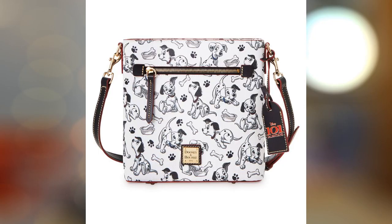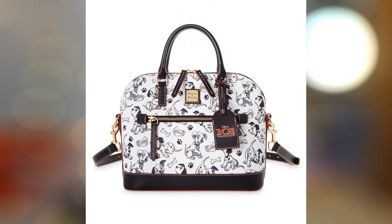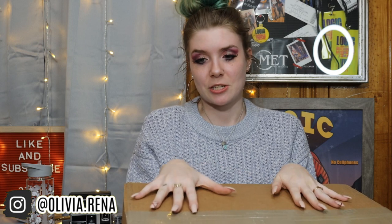So as part of the 60th anniversary, Dooney and Bourke collaborated with Disney to put out three Dalmatian-based bags. There was the Crossbody bag, which retailed for $198, as well as the Tote bag, which retailed for $298, and the Satchel bag, which also retailed for $298. These all came out February 8th and they dropped at 3 a.m. EST, and I managed to get the one that I wanted.